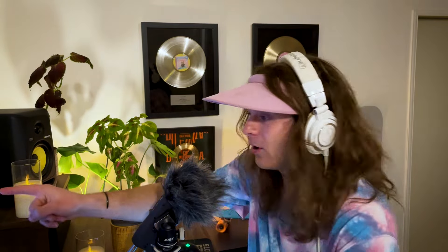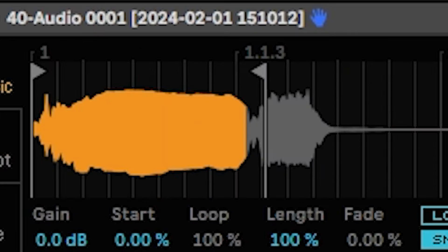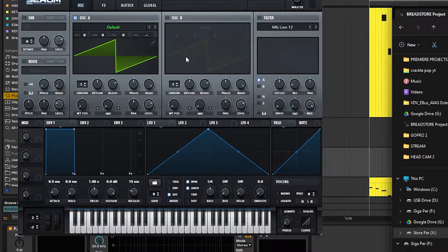Now, we could put the waveforms into Serum. But I'm a simple man, and I simply want to put it into a Simpler. Well, now it doesn't sound like a trumpet anymore. Because I'm not a simple man after all. Let's make it way too complicated instead. Hop in there, mister.